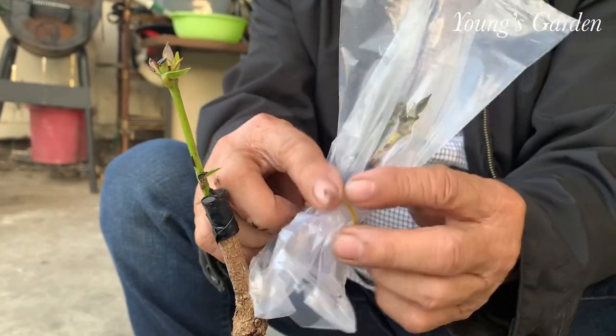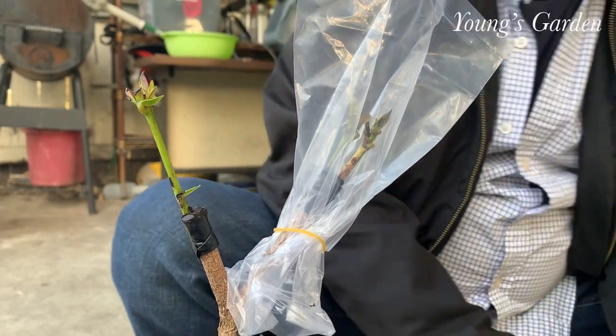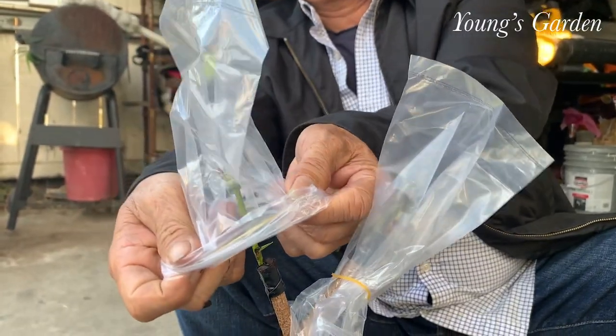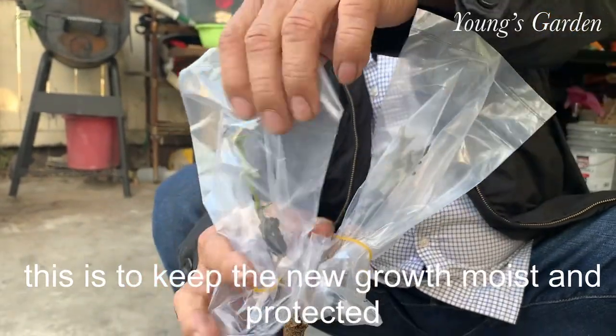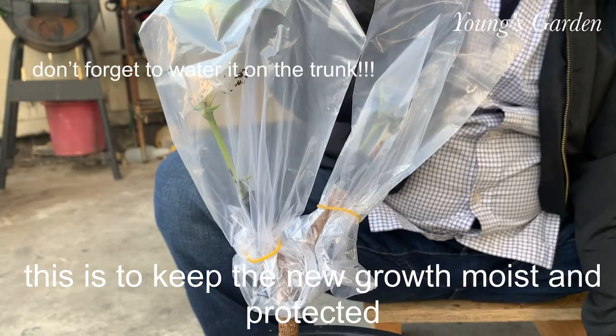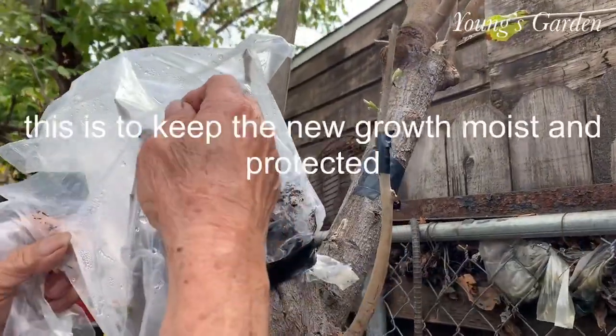Just cover it, the whole thing. Sometimes you tie it tighter, but you don't have to. Just treat this bag as a greenhouse effect for your plants to keep up the moisture.